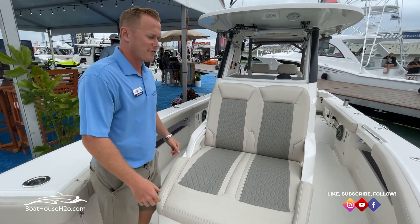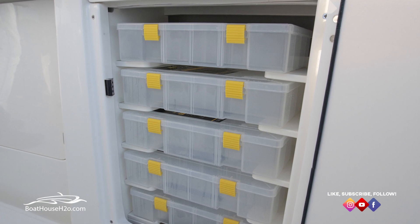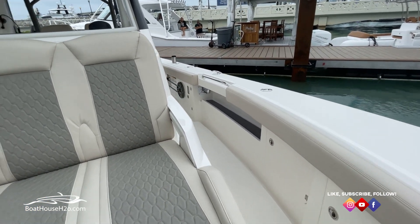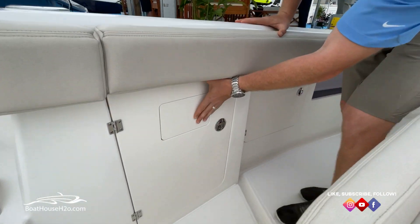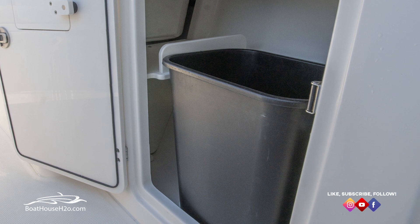On either side of the gunwales, you're going to have nice storage compartments. On this side, there's plenty of storage for all of your tackle. One box back from that is life vest storage. On the other side, you have your trash can — a magnetic little access hatch, or you can open it all the way up to get to that trash can.